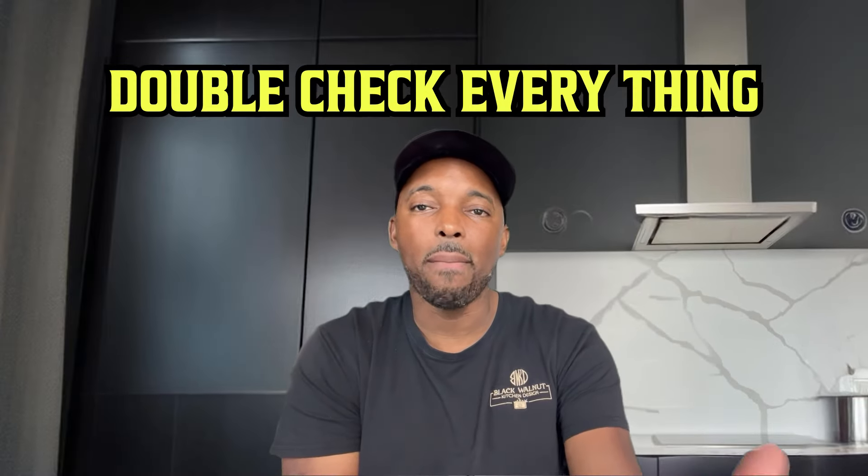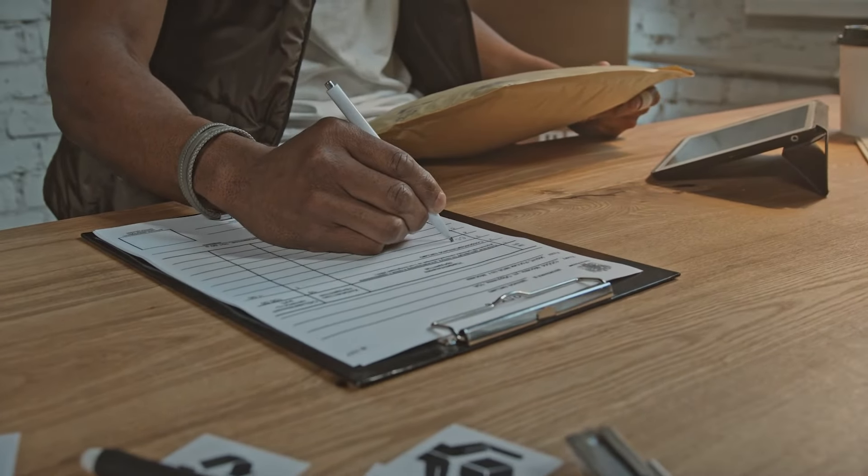You always want at least two eyes on that. A good installer will check those measurements and make sure you have everything you need for the kitchen. The next thing is they're going to double-check everything once the cabinets are on site. They should have a list of all the cabinets and the entire rendering and layout so they can verify everything is there.